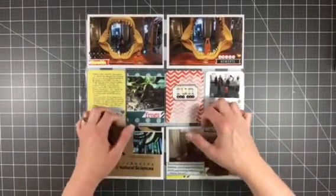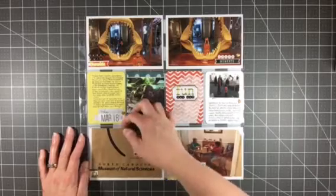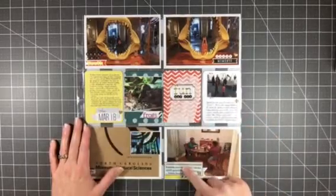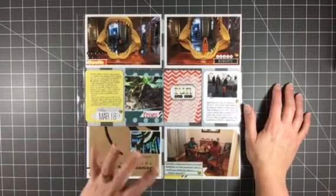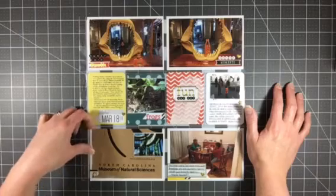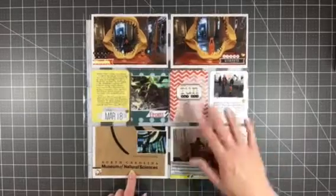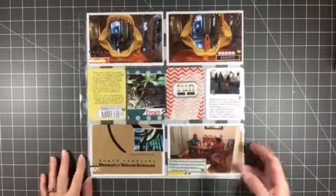My last layout is this one, using the Hip Kit Club January 2015 kit. These photos are from a day we spent at the North Carolina Museum of Natural Sciences with my mom and my nephew — they came into town just to have fun with us. It was March 18th and all photos are from that same day. I love how the little tiny journaling lines allow for so much journaling but it's not in your face — it just blends in with the background. I like having the date here because it was a single fun day out. This piece is actually the bag from their gift shop where I had bought a postcard for my grandmother — I cut it up and used it as the background because I was out of four by six cards with this kit. It was a really nice way to add the title of what we were doing while creating a decorative card.